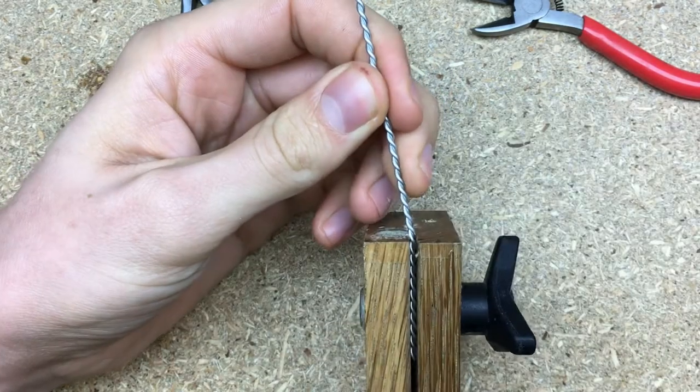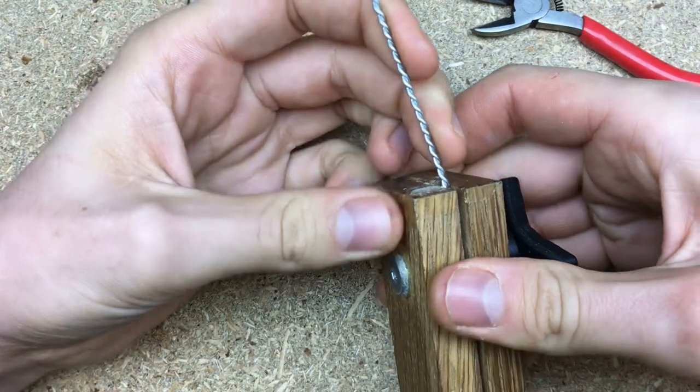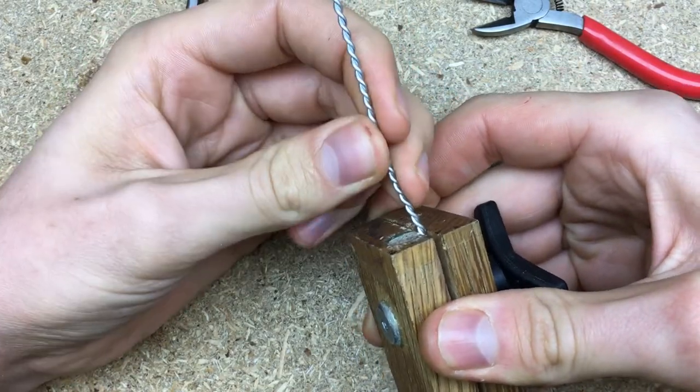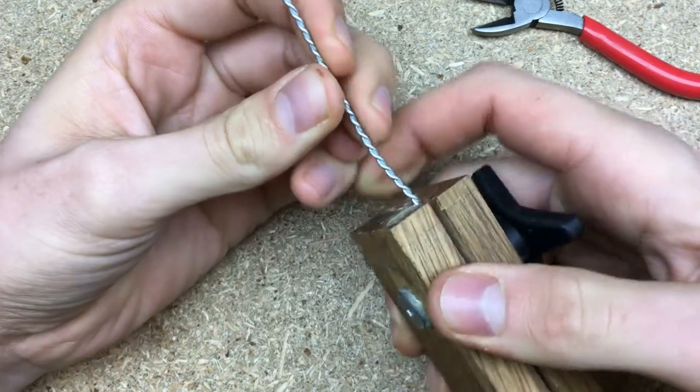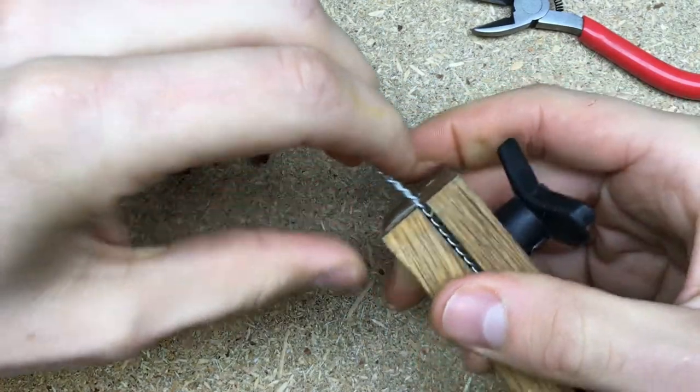As always I start by making an armature out of metal wire. I spun this metal wire myself — you can check out my jungle spirit video if you want to see how. I'm going to try to link it in the corner of the screen, but if not you can find the link in the description.